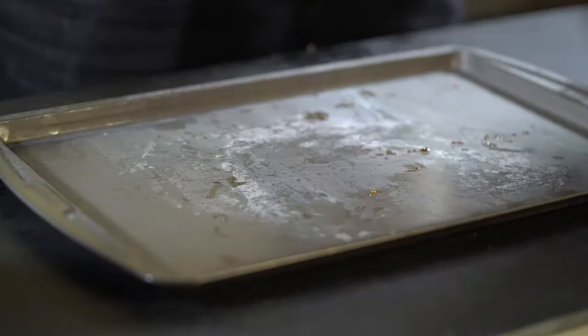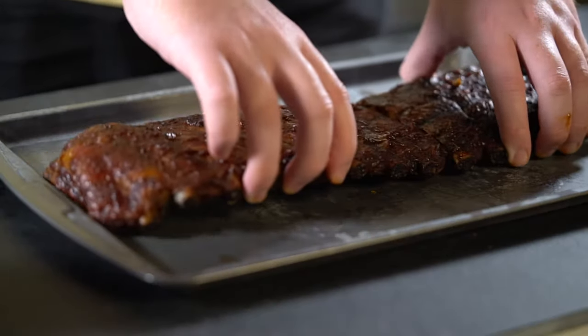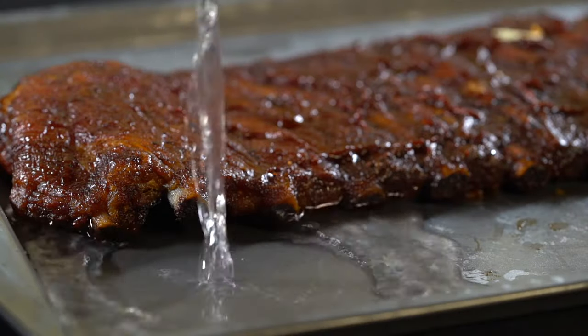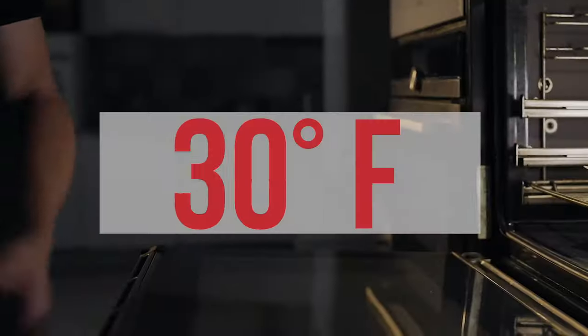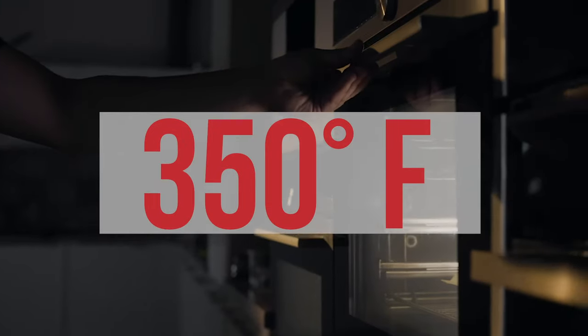If you have leftover ribs, the best, most efficient way to reheat them is in the oven. Place the leftover ribs on a sheet pan, pour a small amount of water in the pan — just enough to cover the bottom — and cover the pan with foil to trap in the moisture. Put it in at 350 degrees and they're done in about 25 minutes.